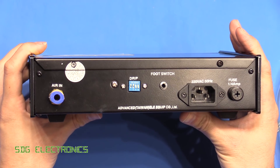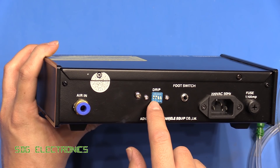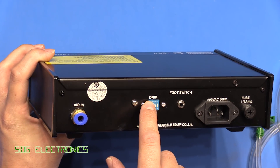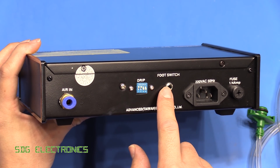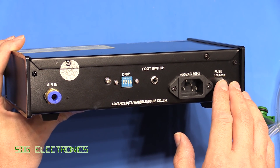On the rear of this unit we've got the air inlet, some drip control — I haven't read the manual so I'm not quite sure what that does — and then the foot pedal input, the mains input, and a fuse.